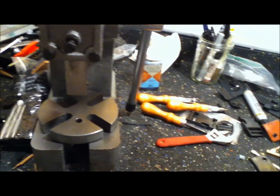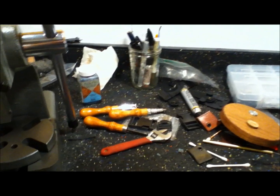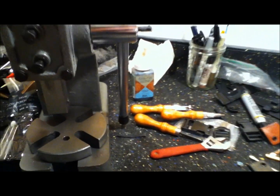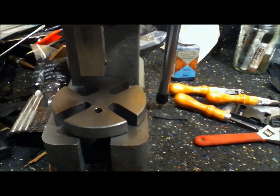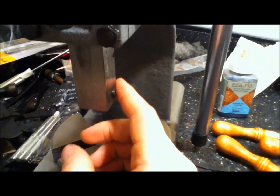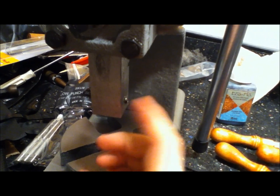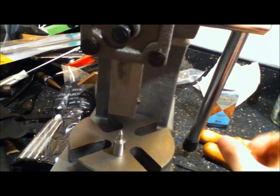Excuse the crazy messy bench — I've been building and making and crafting. Holster, Kydex, leather tools everywhere. But you know, you drill a hole for the bottom die, get the little Allen screw for the top die — the usual.